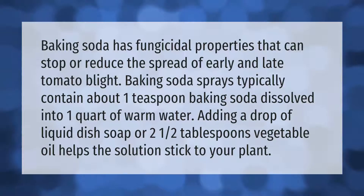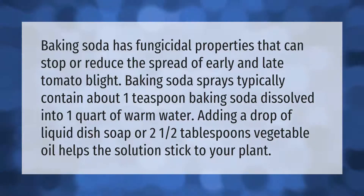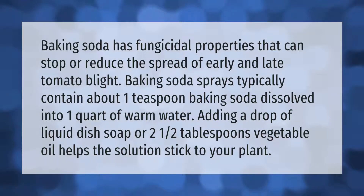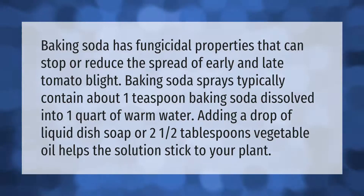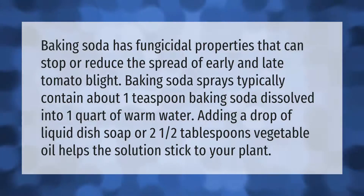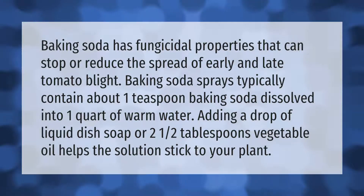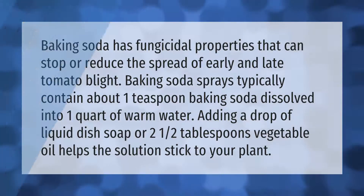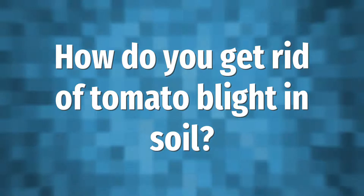Baking soda has fungicidal properties that can stop or reduce the spread of early and late tomato blight. Baking soda sprays typically contain about one teaspoon baking soda dissolved into one quart of warm water. Adding a drop of liquid dish soap or two and a half tablespoons vegetable oil helps the solution stick to your plant.